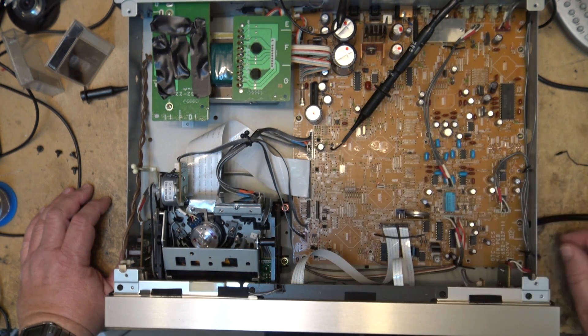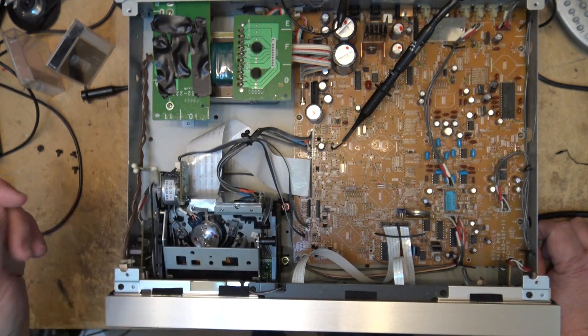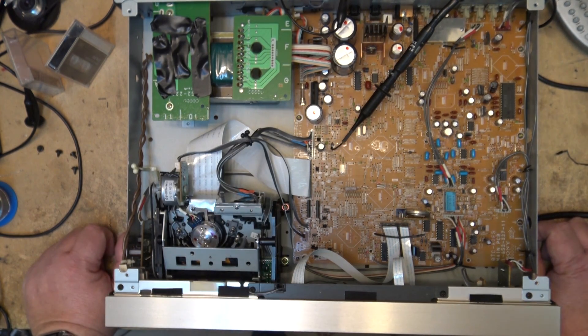Now this format's got staying power because they don't make it anymore. There are collectors out there that want these things and the price has gone up substantially. Four or five years ago you couldn't give one away, and now I was just on eBay seeing decks going for six, seven, eight hundred bucks. They're like old reel-to-reel machines — certainly holding on to their value. I'm sure this machine is going to get sold — that's why he wants the alignment checked, so whoever buys it can play existing tapes they probably already have.